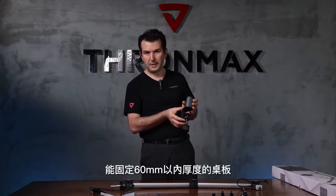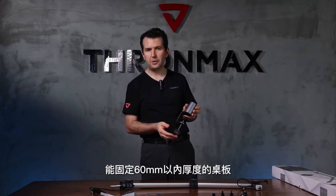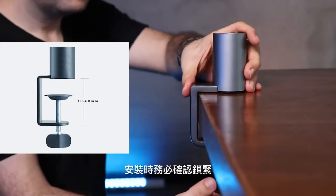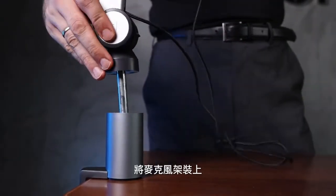The desk clamp supports a maximum of 6mm or 2.4 inches. After installing, you must be sure you have tightened it enough. Okay, now we can install the boom arm.